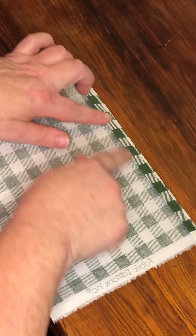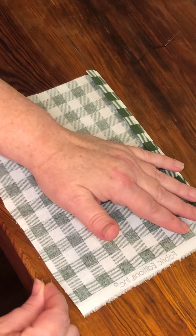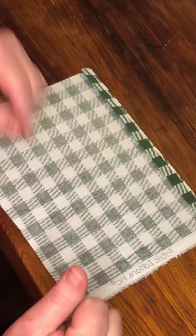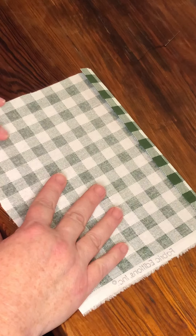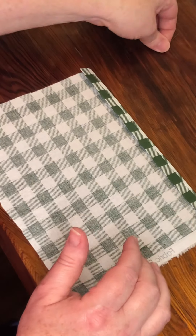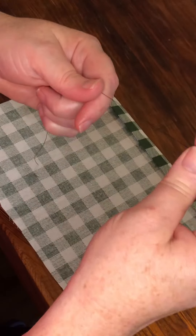We do that so that you don't have any raw edges. With raw edges, you're going to keep getting these little grimmies that pull apart — we call that a fray. We don't want it to fray any more than it has, so that's why you fold it over.